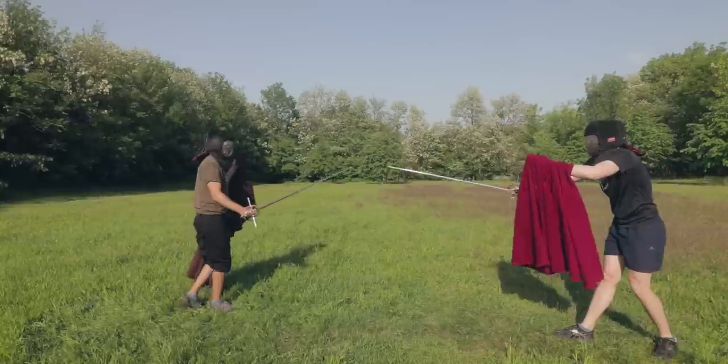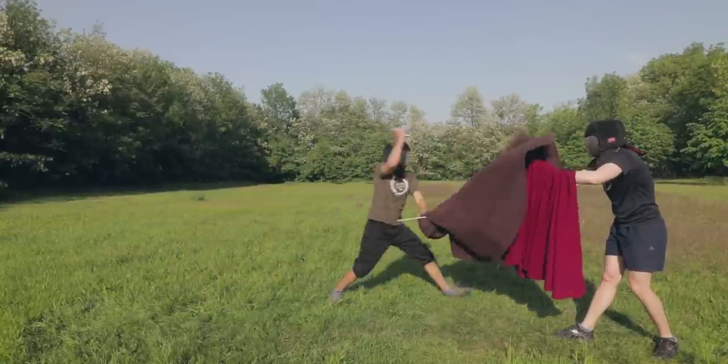Fifthly, don't spin or twist the cape. Spinning the cape creates tempos or occasions for an attack and makes you much more predictable.